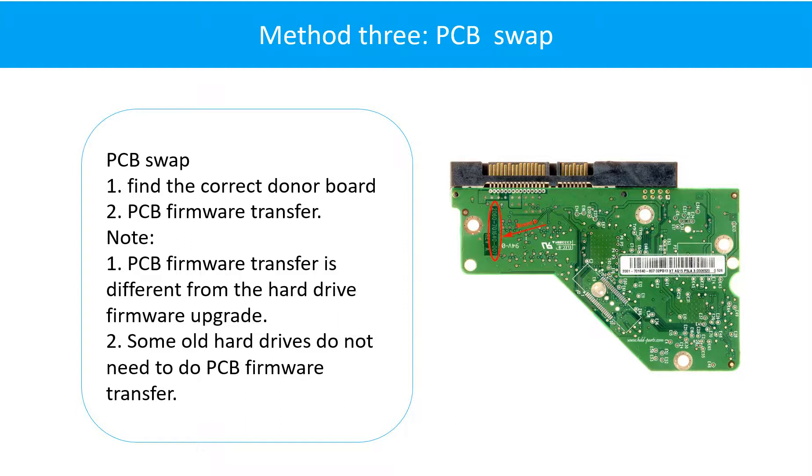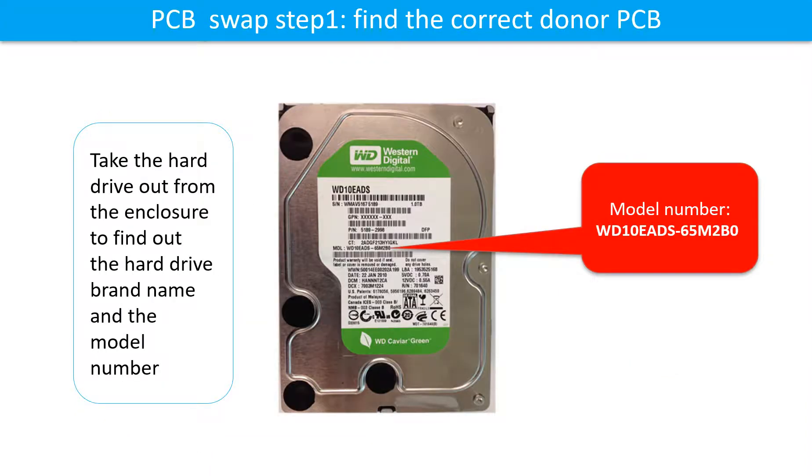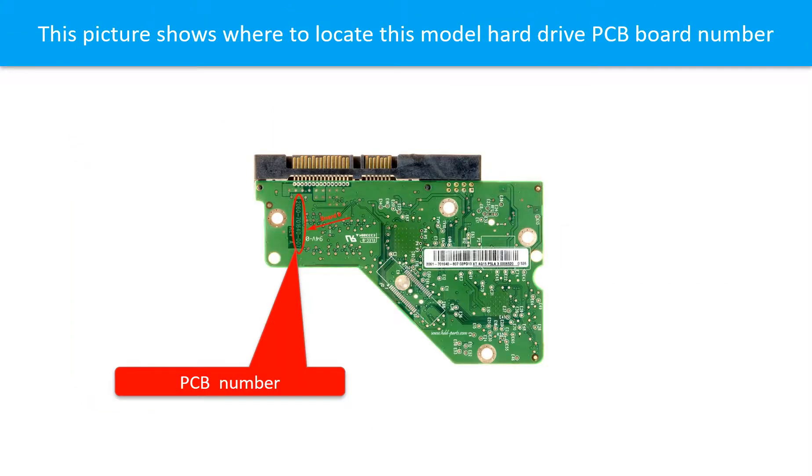Fixing hard drive PCB board Method 3: PCB board swap. PCB board swapping involves two steps: First, find the correct donor PCB board. Locate the hard drive motor number on the front of the hard drive label, and locate the hard drive PCB board number.